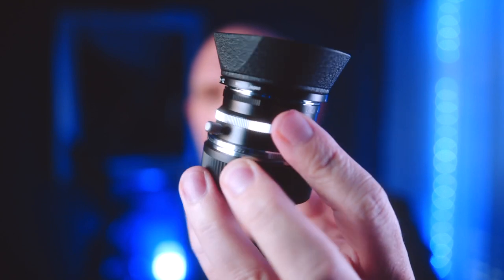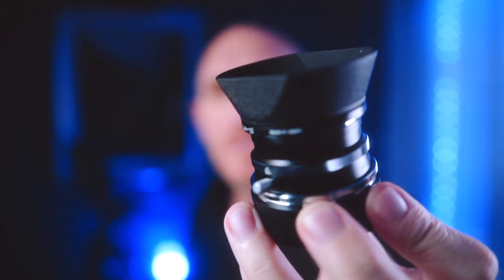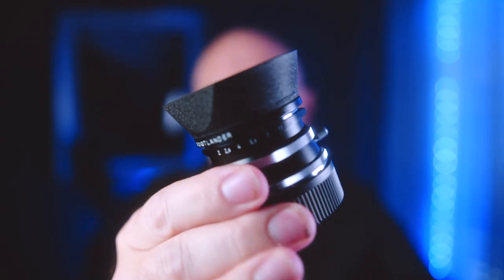This one from Voigtlander is small — it's tiny — and it's built to look like a lens that was made in the 1950s. All metal construction, it's the smallest 35mm f2 lens currently in production. The lens hood, which is an option, is all metal, it's really nice, and I have one for mine.